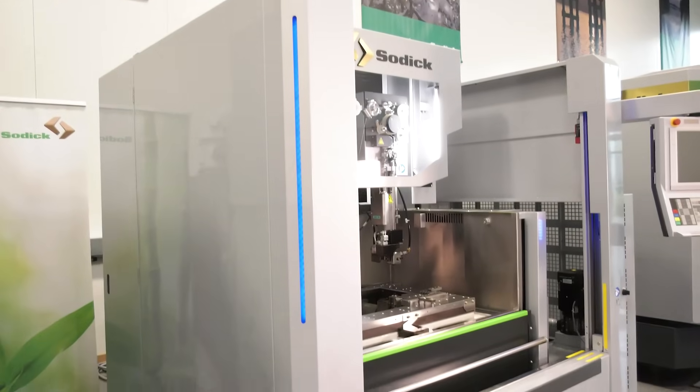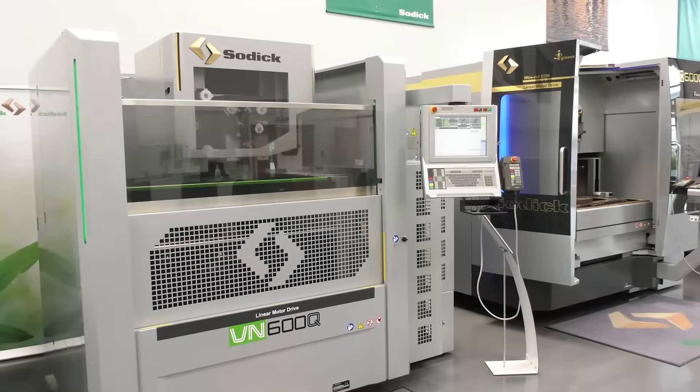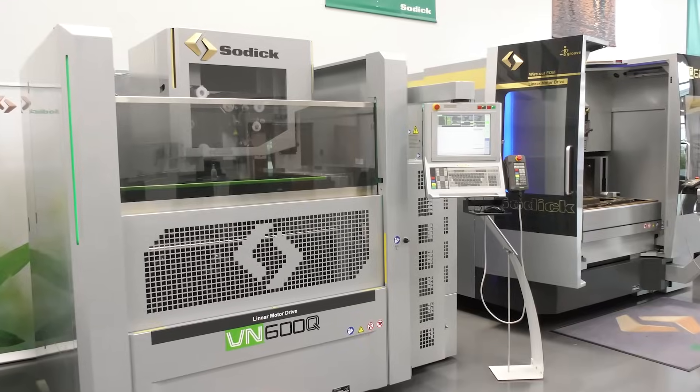What are the speeds and feeds that you're using on this machine? The speeds and feeds are all generated by the machine — we just need to tell it material thickness, wire diameter, and what surface finish we want, and off we go.